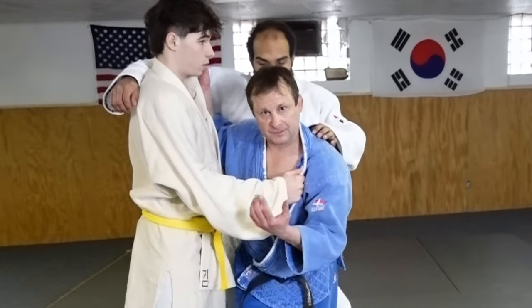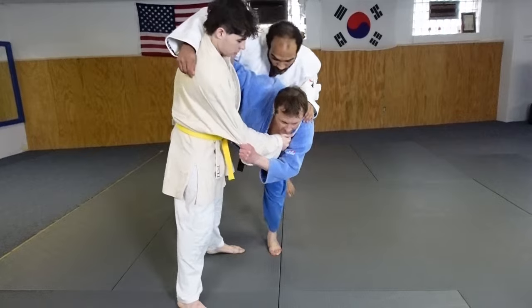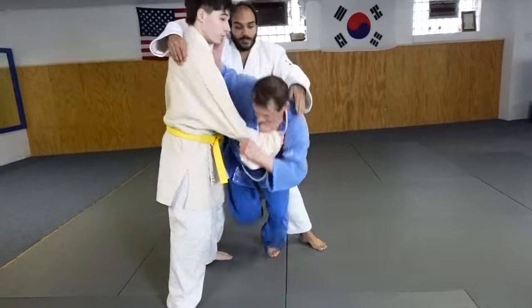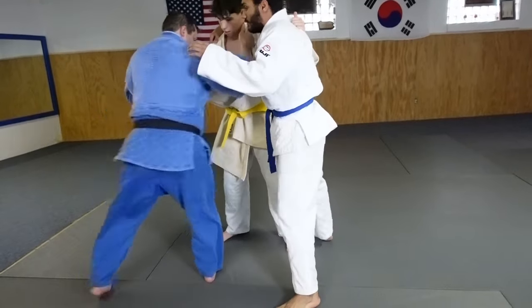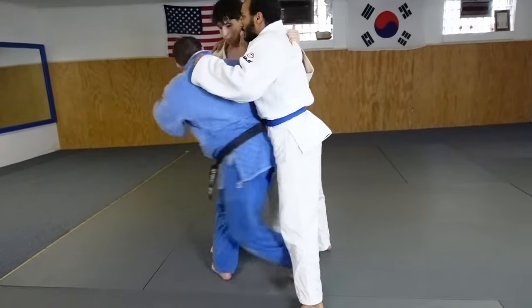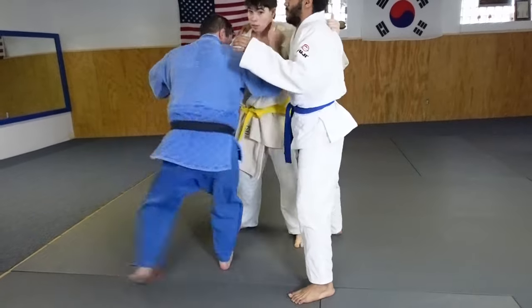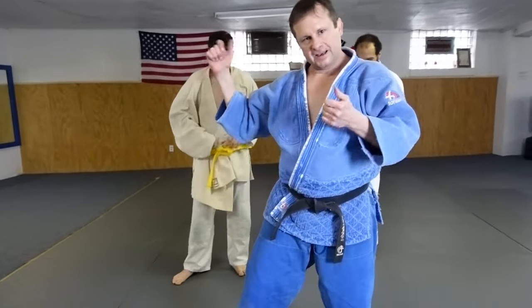The practice is going to focus on the power of lifting. I hold here like a regular uchimata, come up — you can see I lift him up every time. You can see the motion, the power of the hips and the movement as they hold on to another opponent.